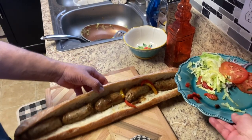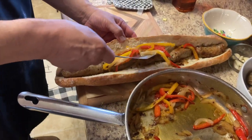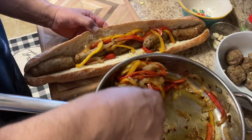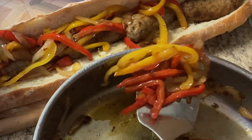Now I'm going to put the peppers in here. Oh yeah, that looks great. I smell like I'm at the feast.